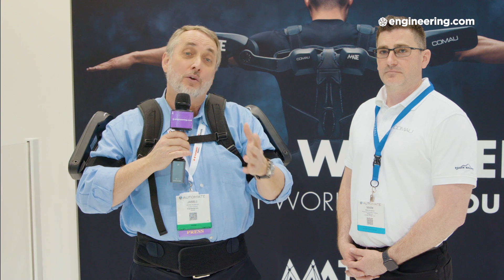A deceptively simple but highly effective way to get your workers to work more smoothly and effectively with less fatigue. This is Mark Anderson of Comau.